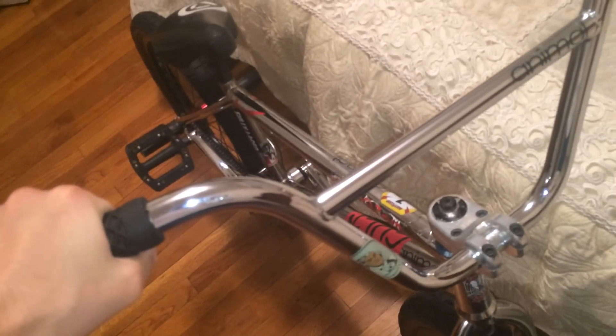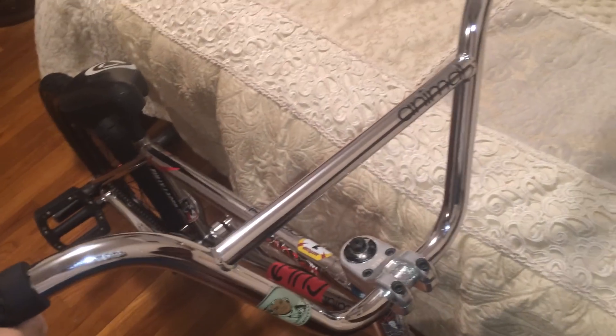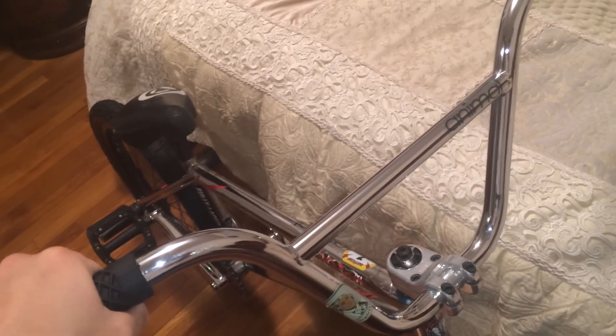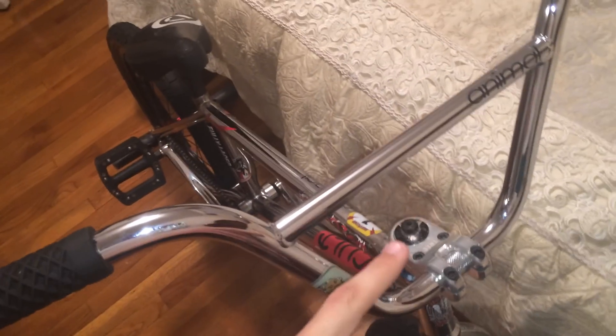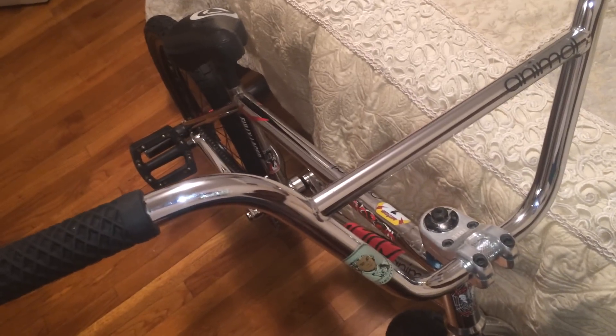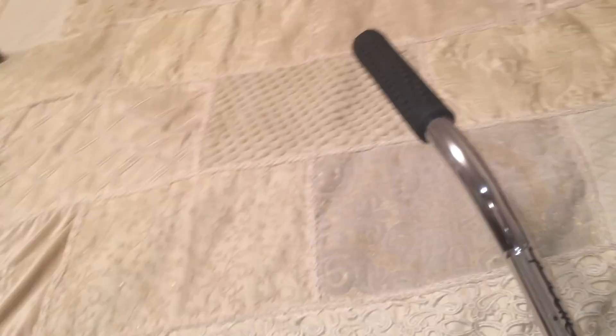These are the Animal Presidential bars — Jared Washington signature bars. I'm loving these bars for bar spins; they look really nice and clean. They're 8.5 rise, 28 and a half. I really like these bars personally. I decided to get new bars because my old bars had a really short rise that I didn't like, and the chrome was starting to fade with a lot of scratches everywhere, so I got new ones.